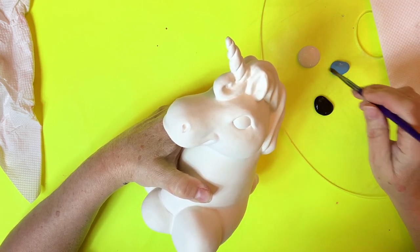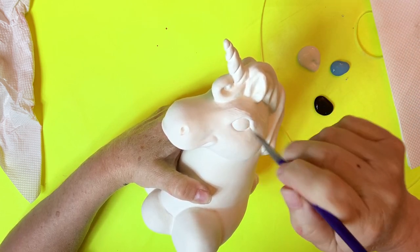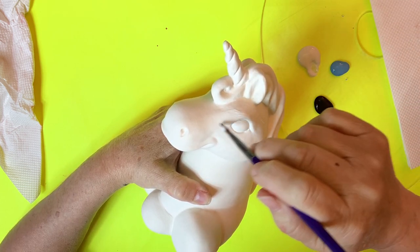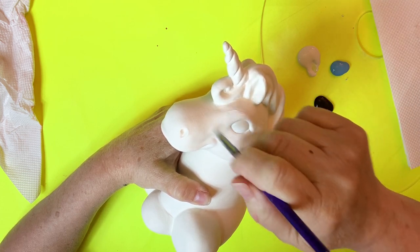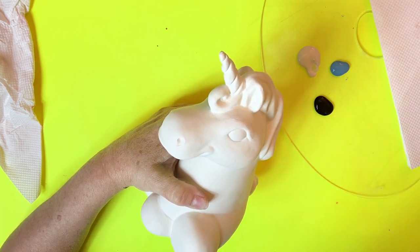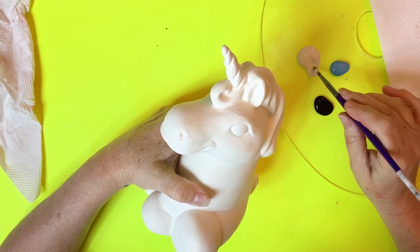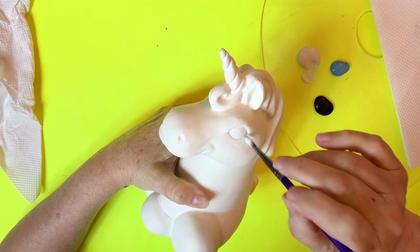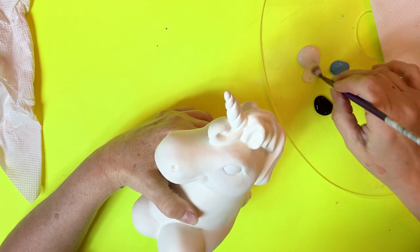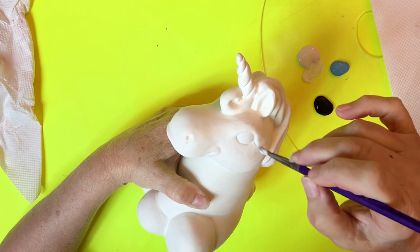Now, if I'm doing this unicorn, I'm first going to be painting probably the whole thing white. So I'm going to go right over the eye when I paint it white because I want the background of the eye to be white anyway. You're probably going to do a couple of coats of that. If you're not painting the unicorn itself white first, then you have to do the white inside the eye. Always put the white in first. Now I'm going to do another coat here. I'm painting around it also because I want to put the eyelashes on and stuff. Now you want to let that dry a little.